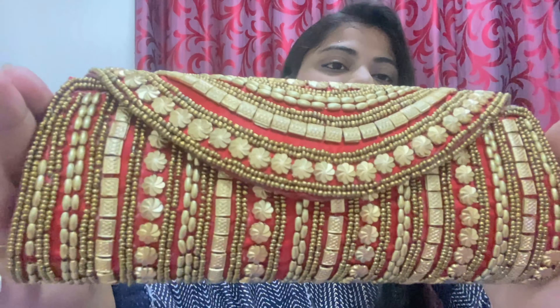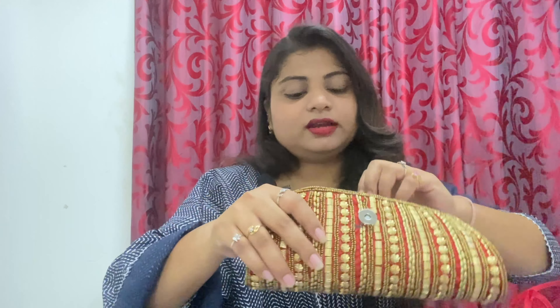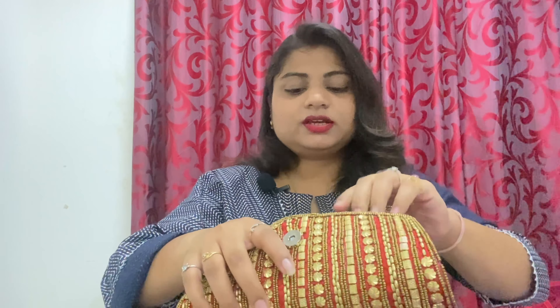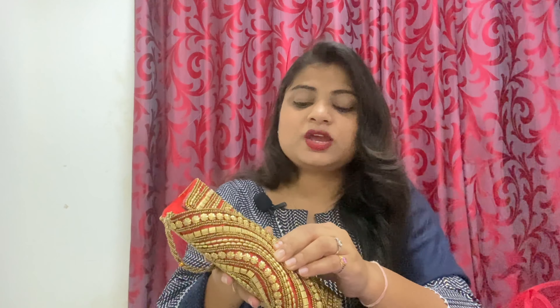You can see the detail work on it. It has a small handle, so if you want to hold it you can hold it and it looks good. If you want to gift it you can also gift it, and you can use it yourself as well. It was ₹286 — I will add the price and the code in the description box. I love it for any festival.